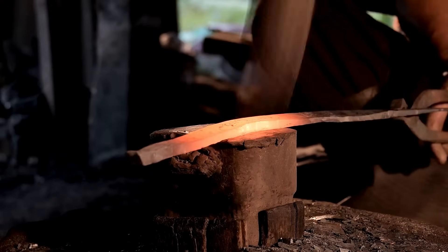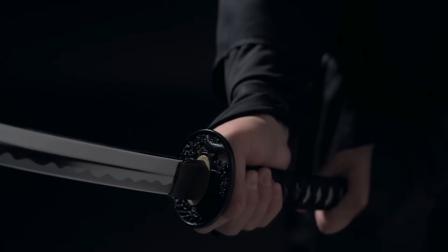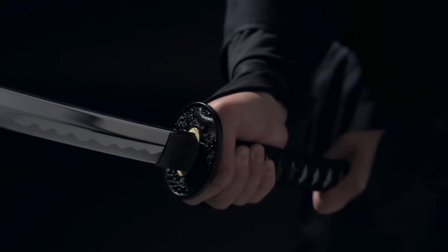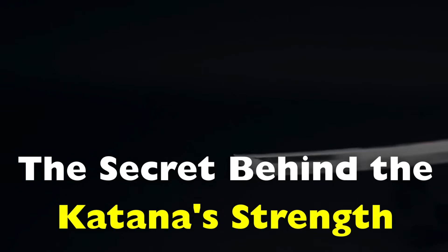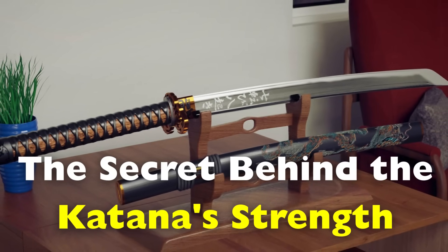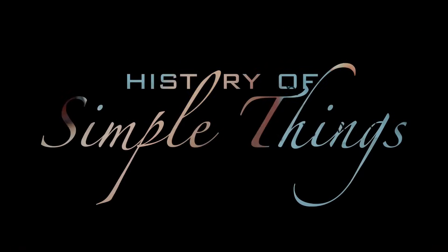The answer lies in one of the most critical steps of its forging process: differential hardening. This unique technique isn't just about making the blade harder — it's about striking the perfect balance between hardness and flexibility. Without it, a katana wouldn't have its legendary durability or cutting power. In this video, we'll break down the science behind differential hardening, why it's necessary, and how it transforms a simple piece of steel into a warrior's ultimate weapon, right here on History of Simple Things.